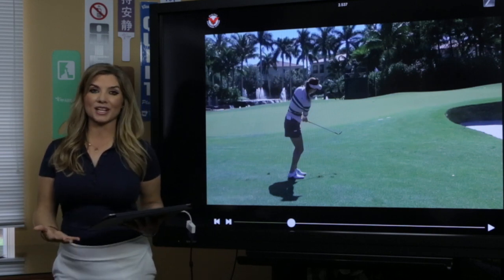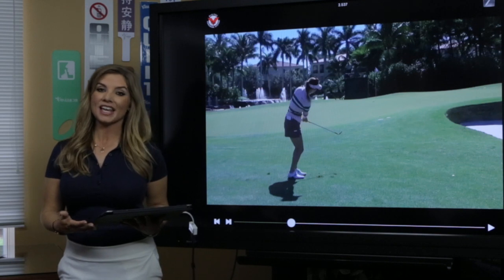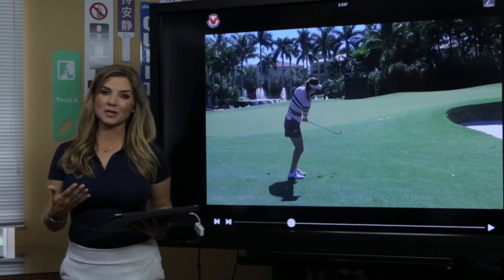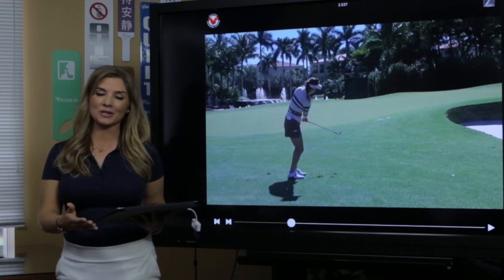So work on your short game shots. This is where you're going to improve your scores the most. Take it from one of the best players on the LPGA Tour — if you want to score well, you've got to work on the short game. These chipping shots have to be great, and you can do it too. It can be simple: rock back and through, and you'll be chipping better and lower your scores.